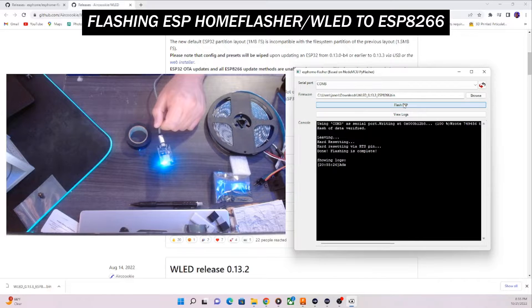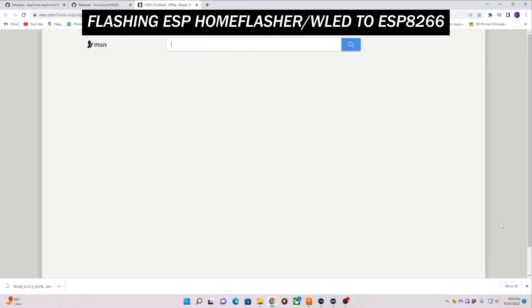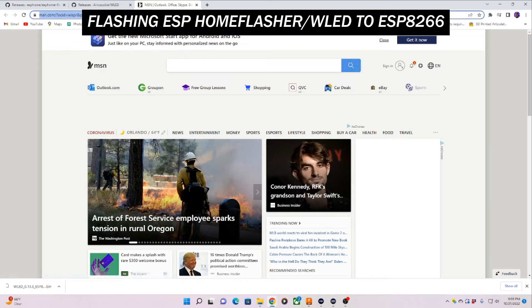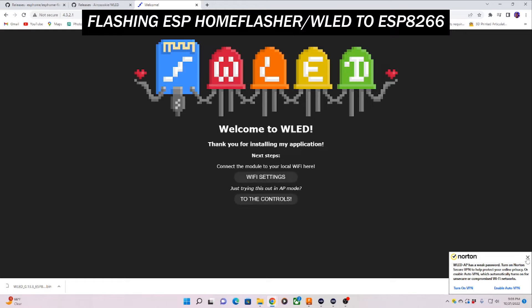Once the WLED software is flashed onto the ESP8266, go to your Wi-Fi tab on the bottom right corner of your computer screen and select WLED-AP. You're going to connect to this network to get your WLED software interface up on your computer screen. Normally, once you connect to that Wi-Fi it brings up the interface automatically; however, if it doesn't, just type 4.3.2.1 in the URL bar and the WLED interface should pop up.